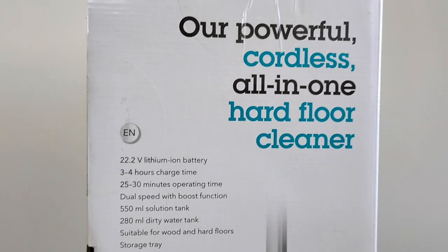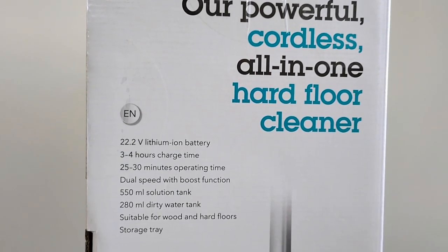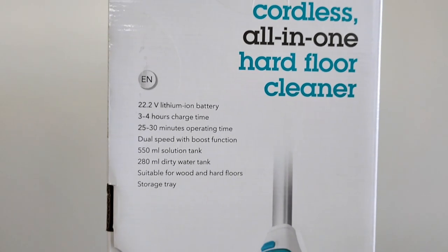More technical details: it comes with a 2.2-volt lithium-ion battery, takes about three to four hours to charge, offers 25 to 30 minutes of operating time, has a dual speed boost function, a clean water tank and a dirty water tank, and is suitable for all floor types. It also comes with a storage tray.